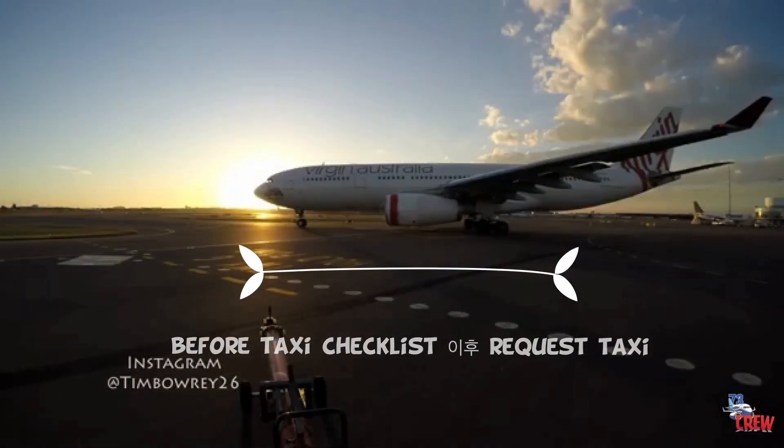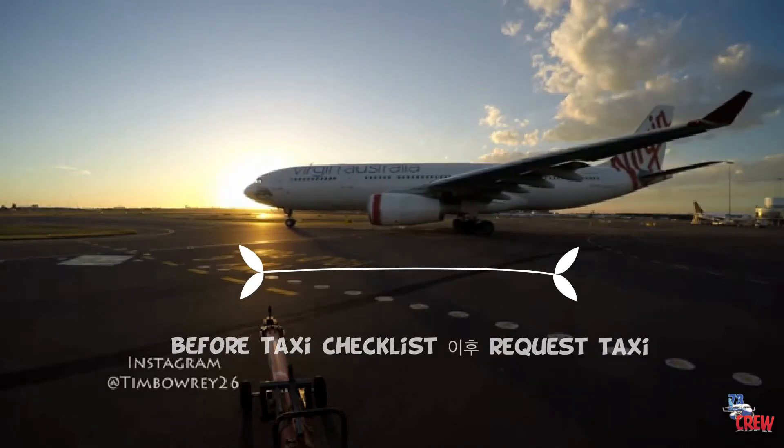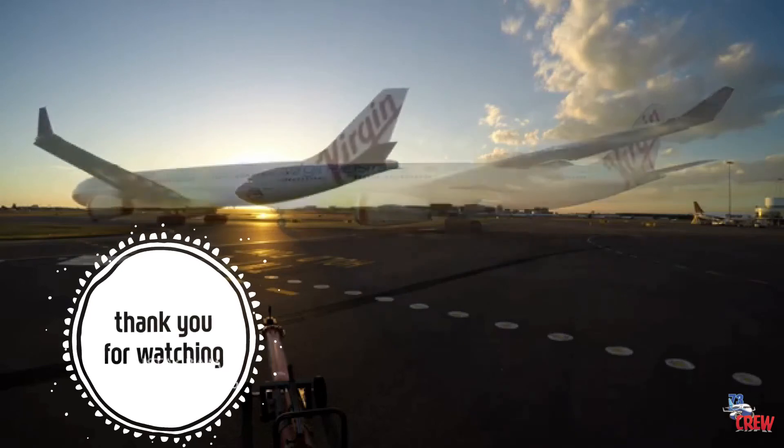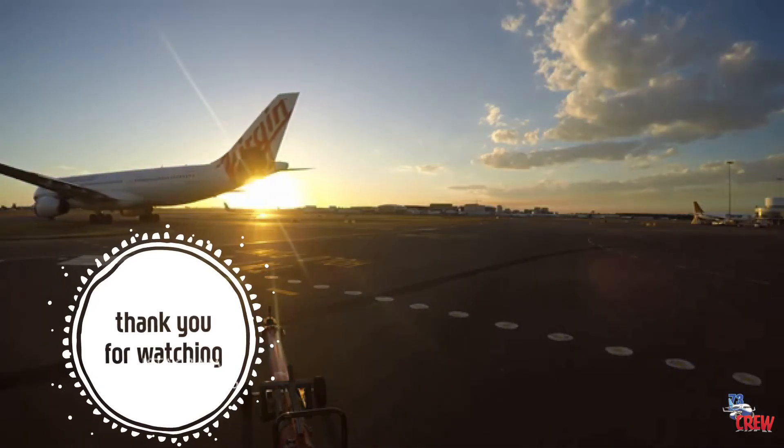ATC radio call: Velocity 569 requests taxi, cross runway 25, and hold short of Bravo 10. ATC clears Velocity 569 to cross runway 25 and hold short of Bravo 10.